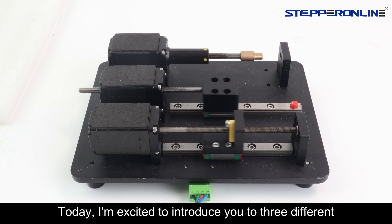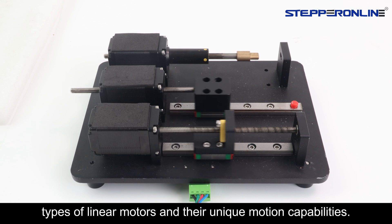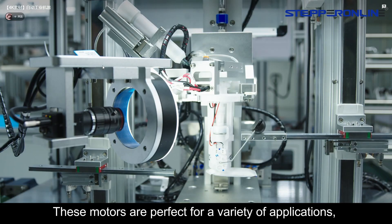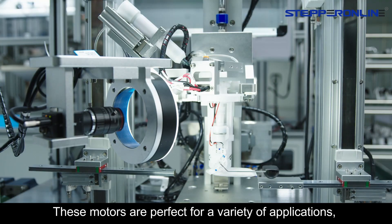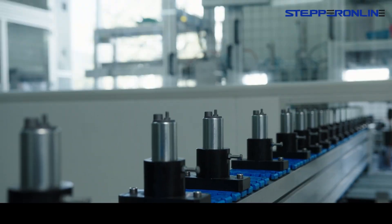Today I'm excited to introduce you to three different types of linear motors and their unique motion capabilities. These motors are perfect for a variety of applications, from industrial automation to precision robotics. Let's begin.